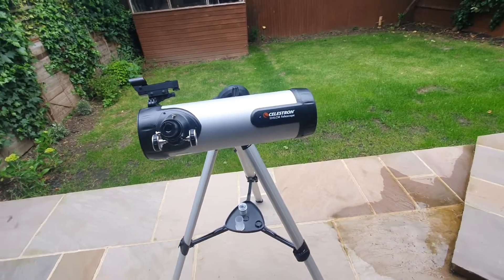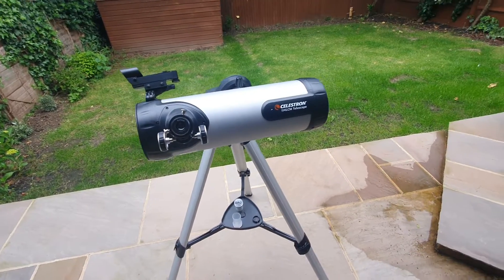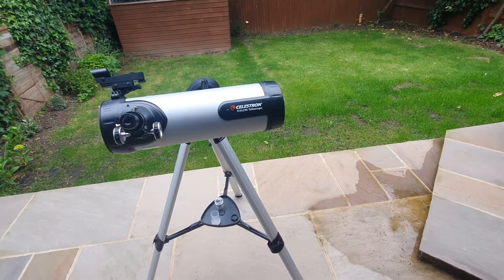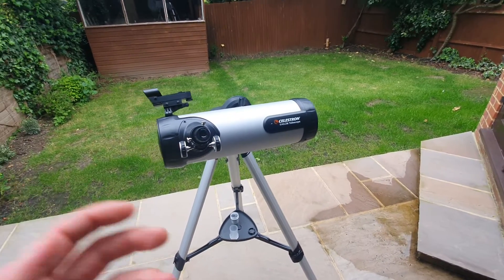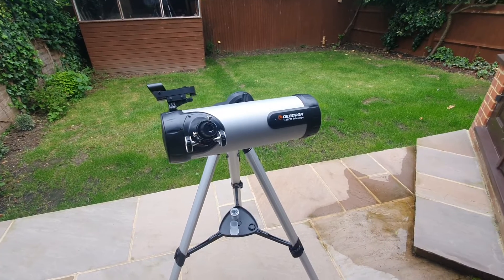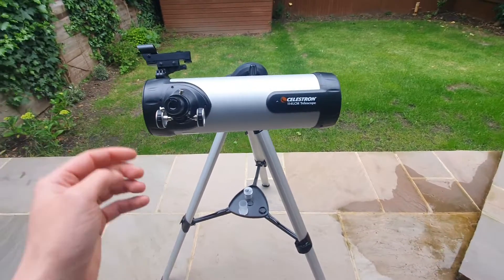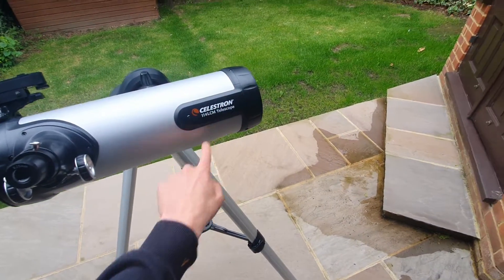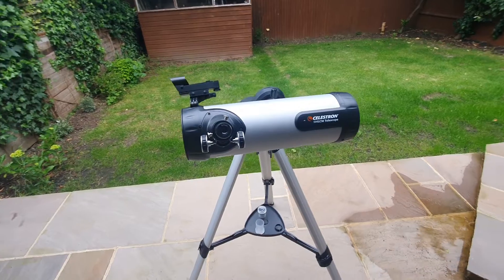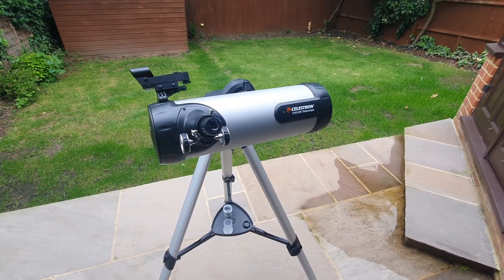So there you have it — my review of the Celestron 114 LCM computerized telescope. If you found this video useful, maybe hit the like button and subscribe as I'm going to be releasing lots of other astronomy-related gear reviews and content. If you have any questions or comments about the Celestron 114 LCM, drop them down below and I'll help you out as best I can. All the best and I hope you have an excellent day.